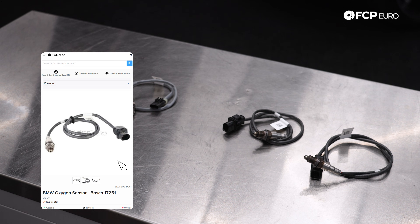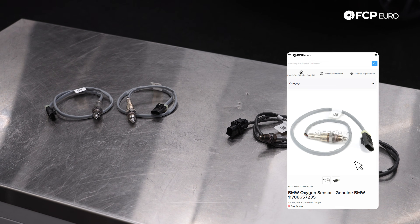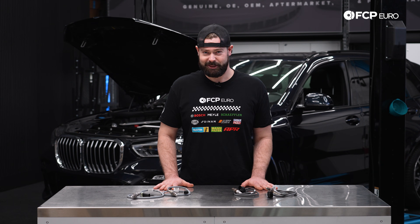In front of us we have the OE Upstream Bosch Oxygen Sensors and the Downstream Genuine BMW Oxygen Sensors. Both of these can be found at fcpuro.com and they are covered by our lifetime replacement guarantee.